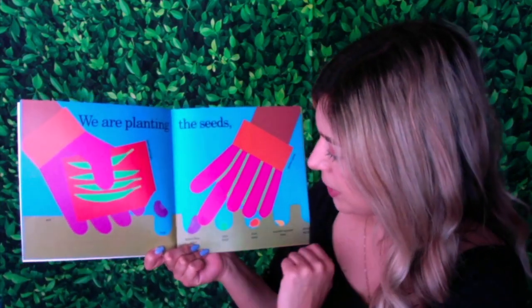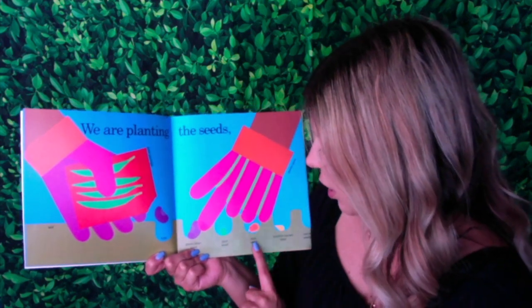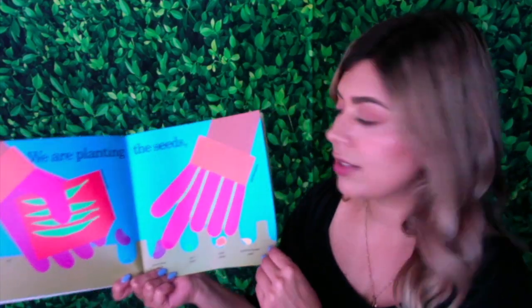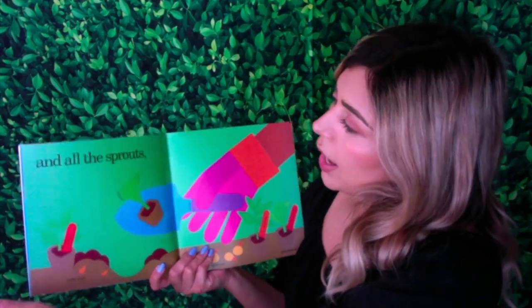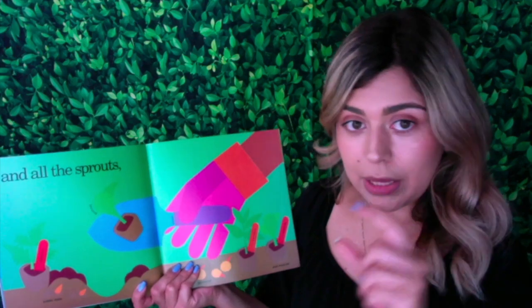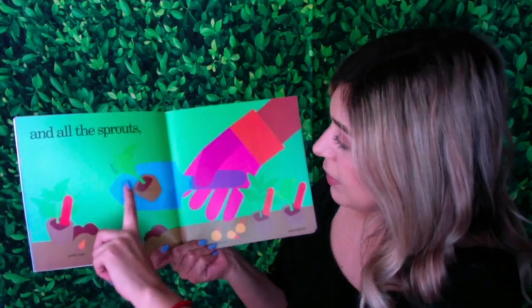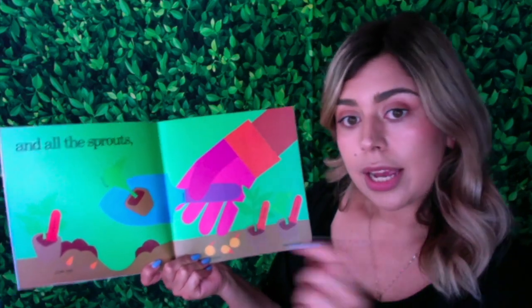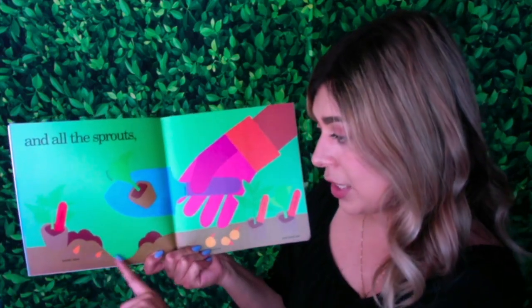They have a green bean seed, a pea seed, corn seed, zucchini squash seed, and carrot seeds. And all the sprouts — the sprouts are baby plants. So we have some broccoli, some tomato, and they're using a trowel in order to put the plant into the soil.